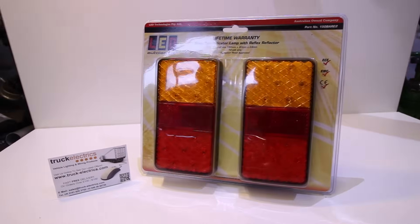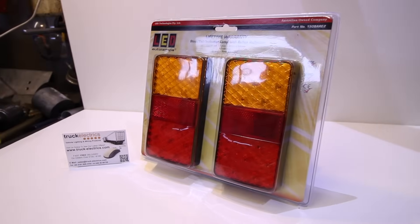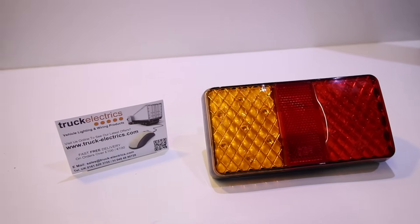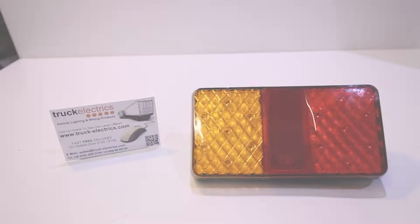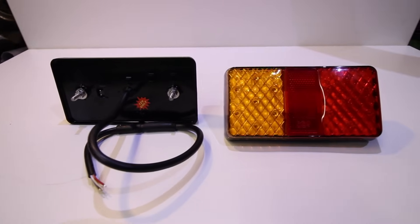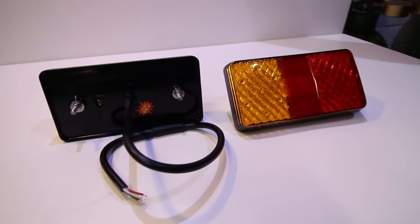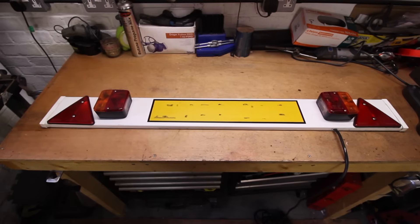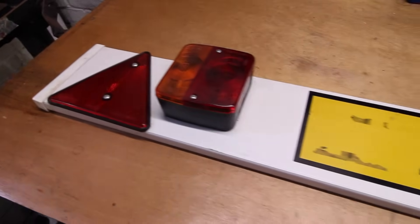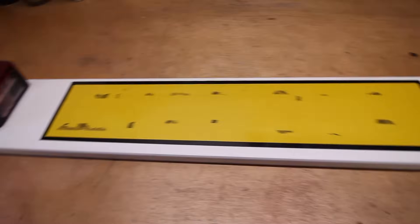Hello and welcome to this Truckelectrics.com product demonstration. Here we have product 380006, which are LED combination rear trailer lights. These are fully waterproof, 12 volt, and come with a lifetime warranty. We will be upgrading a conventional trailer board which uses normal 12 volt bulbs.